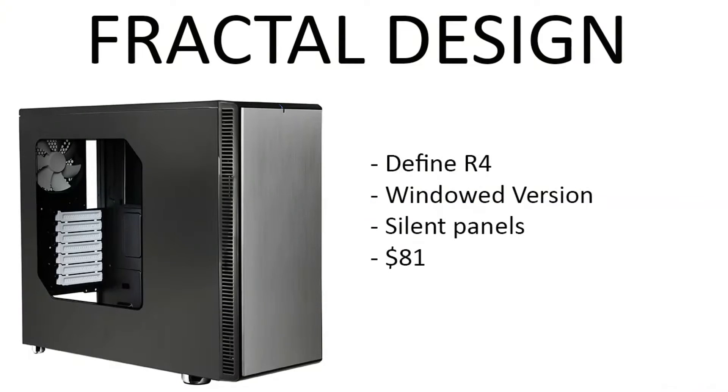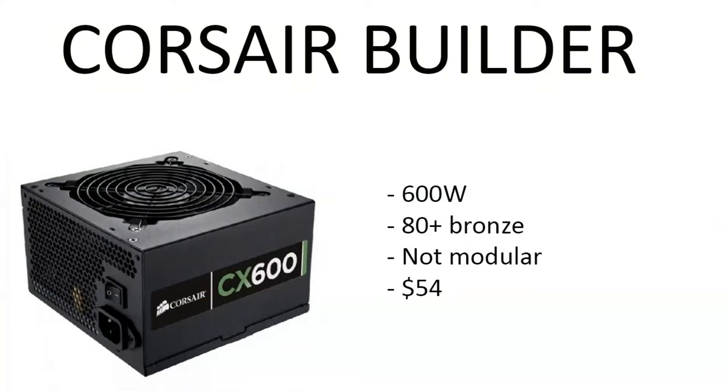Moving on to the case, we have the Fractal Design Define R — I did splurge a little bit. This is a windowed version, black case, and it's silent with silent paneling inside the panels. It's $81; you can usually find it for $79 to $85. I've seen it on sale for $69.99 during a Fourth of July sale. Fractal Design cases usually run over a hundred dollars easily, so this is a really good price.